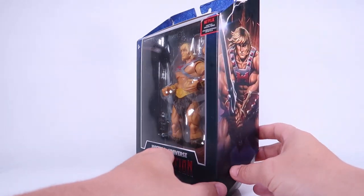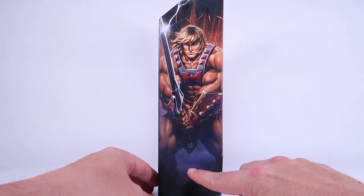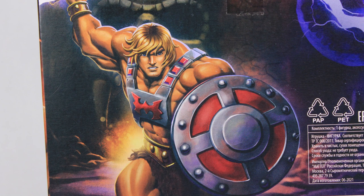As you rotate this around to the side, you've got some really great artwork on the spine as well as on the back of the box. The artwork is done by my old friend Eamon O'Donoghue. I love seeing my old friends getting gigs like this where they get to do official artwork. We were on a He-Man podcast together many, many years ago, and now he's doing this amazing artwork. Shout out to my friend Eamon.